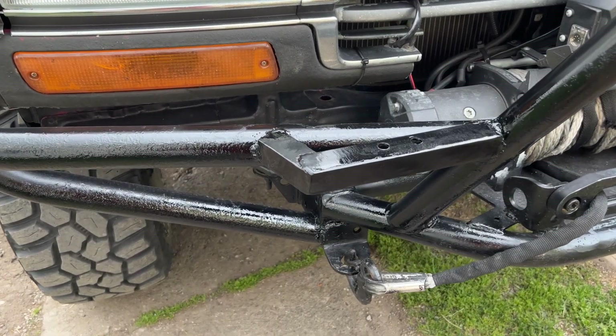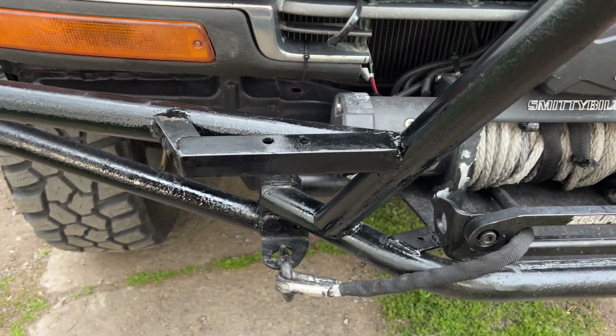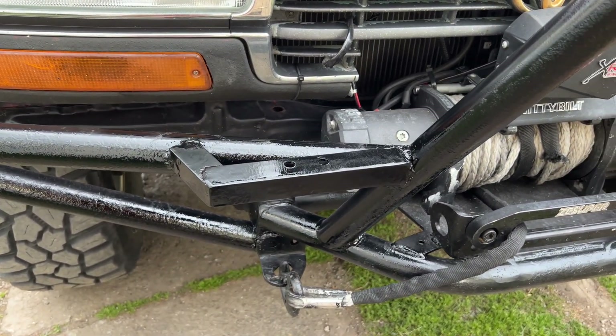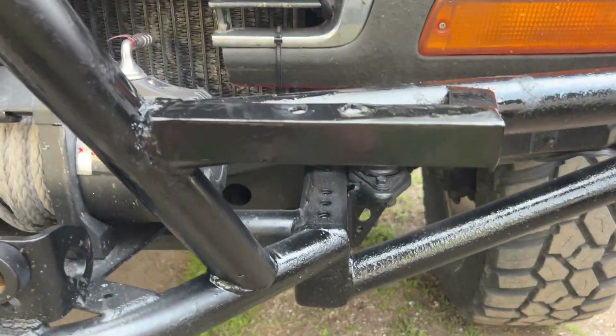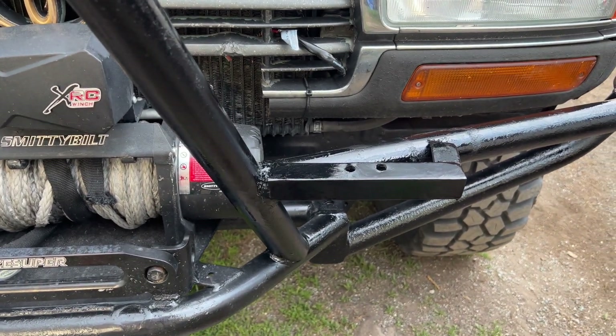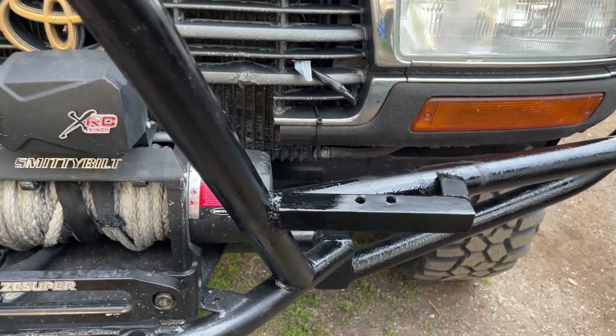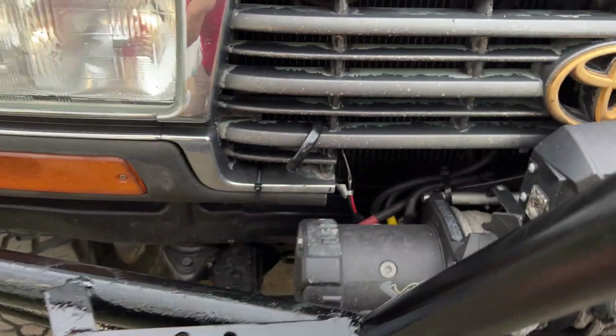Just got done putting the first coat — Rust-Oleum black, gloss black. We'll go ahead and let it dry 10, 15 minutes, and then put a second coat, do three coats and call it good. And then if it gets chipped up, we'll just touch it up in the future. Pretty much rock and roll — just got to bolt on the lights and then do the finalizing wire. Just make sure everything's tied down properly, and then we'll go for a drive.